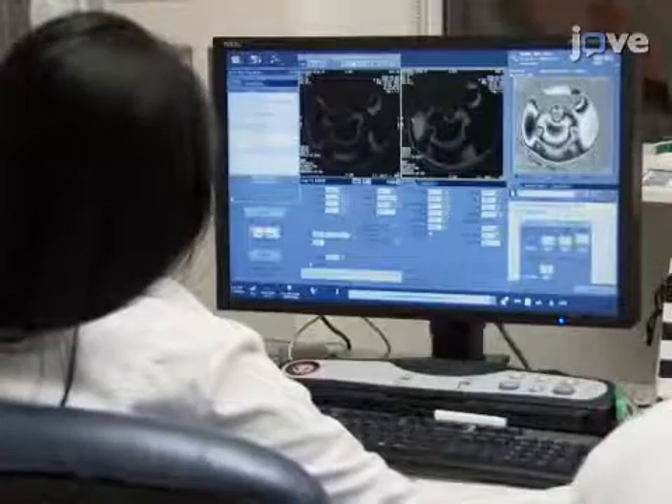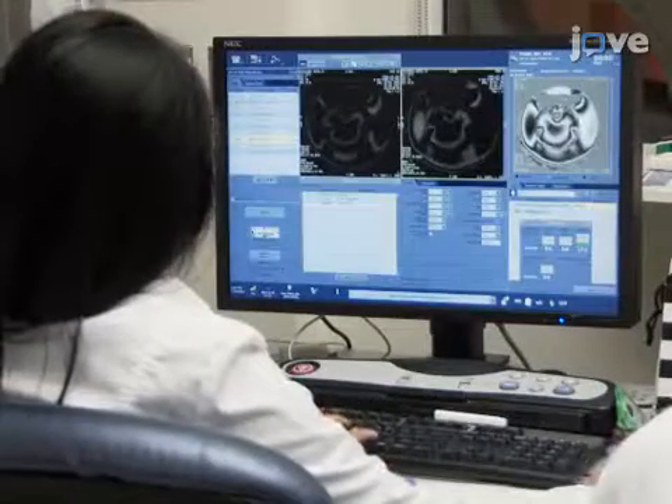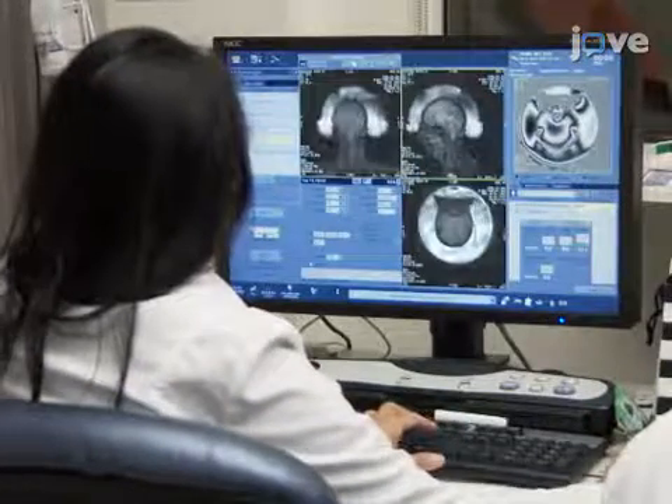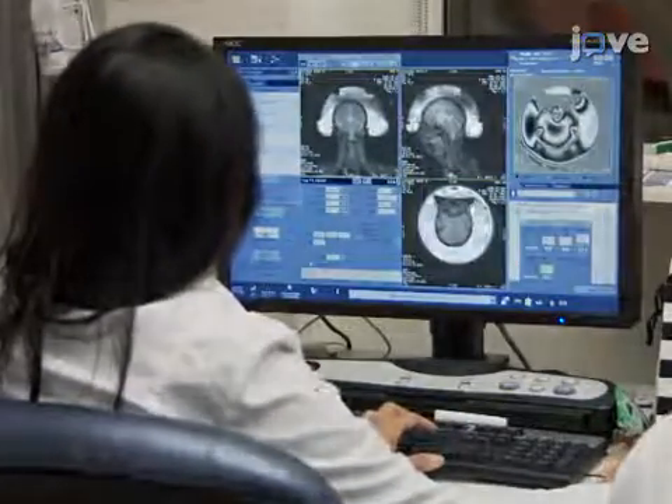Then, after performing a preliminary 3D localizer magnetic resonance scan and a T2 weighted sequence, contour any lesions on the scalp, calcifications in the brain or sinuses.